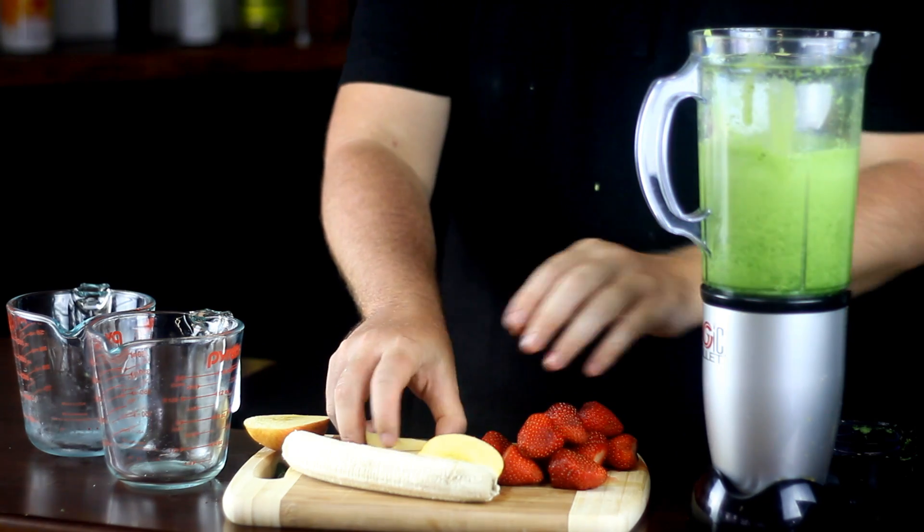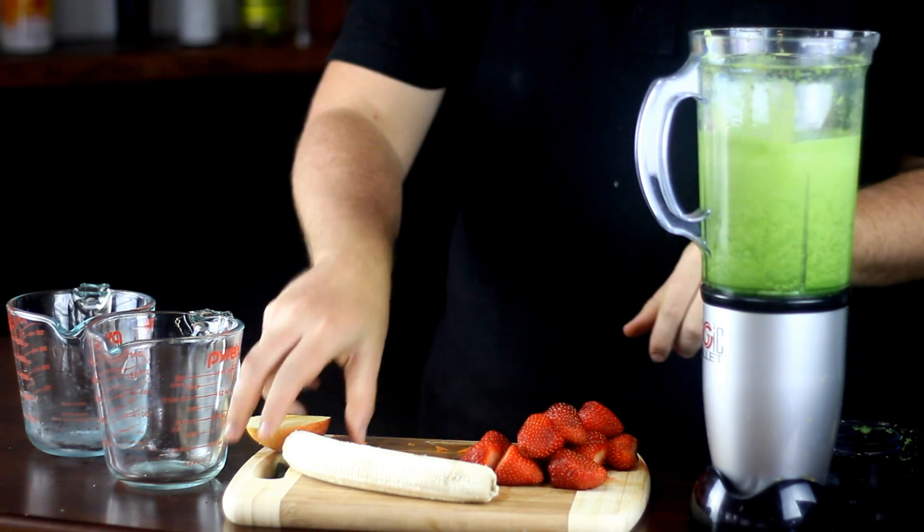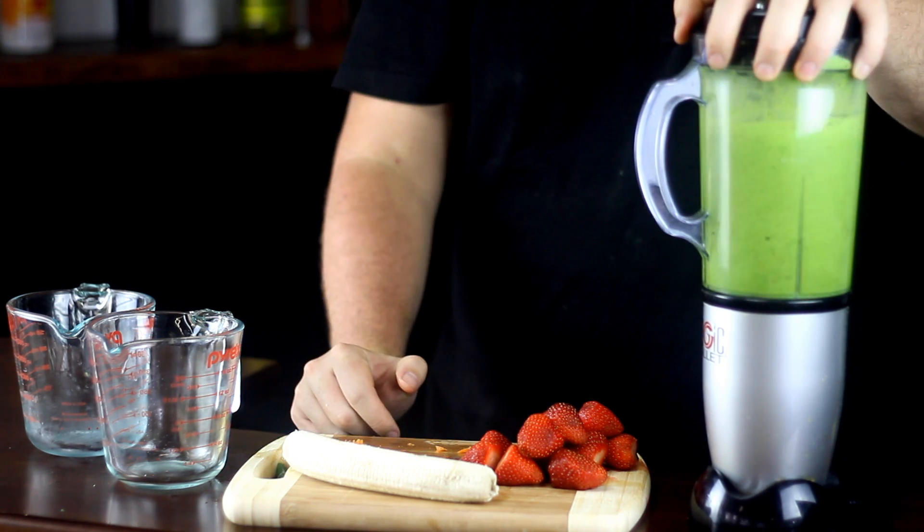Blending in stages will help avoid chunks and getting leafy greens stuck in your teeth. If you're worried about the taste of the spinach then don't — the fruits naturally mask the taste of the spinach, and believe me, you won't even know it's there.